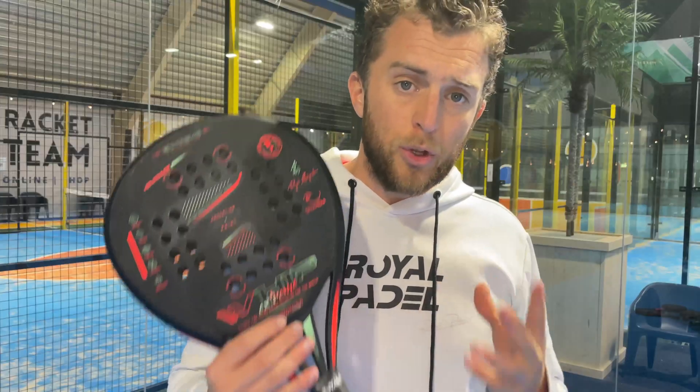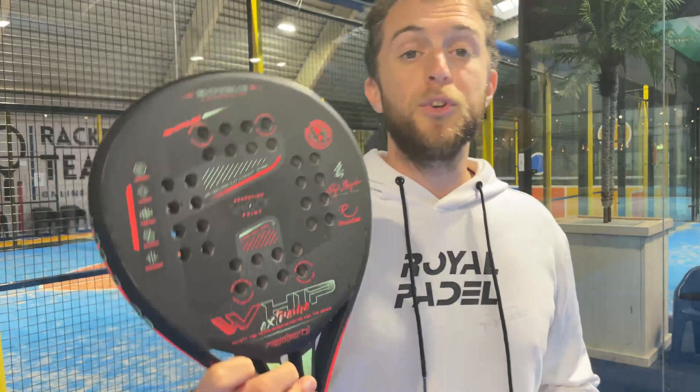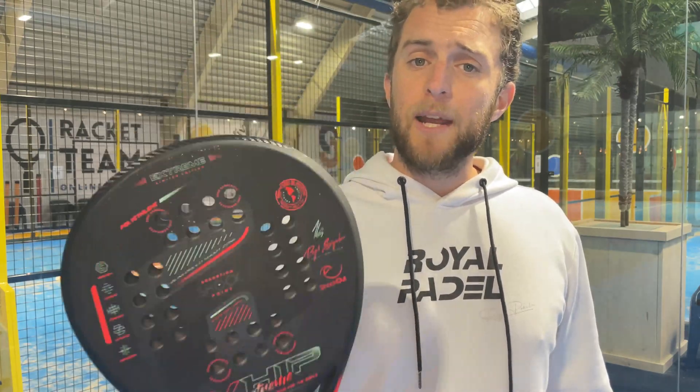The polyethylene absorbs most of the vibration generated when you hit the ball with the racket. There are no holes in the middle, which adds more resistance. We recommend the Whip Extreme for all playing levels.